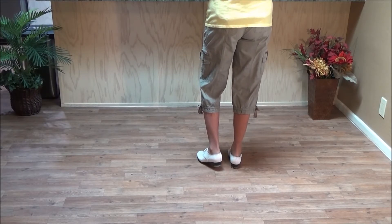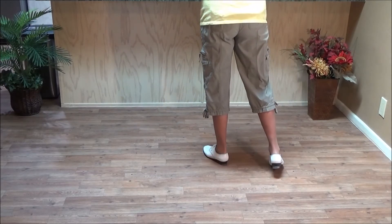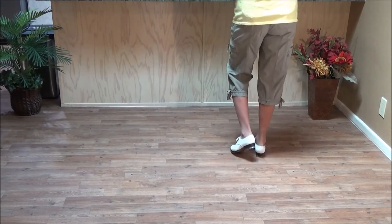So the fin is: double step behind, double step, rock, heel, snap. Then you tap your right toe back and you snap your left toe the other direction, and then you step on your right foot.